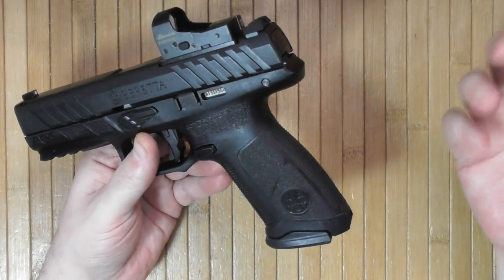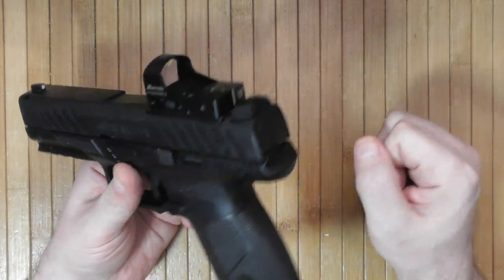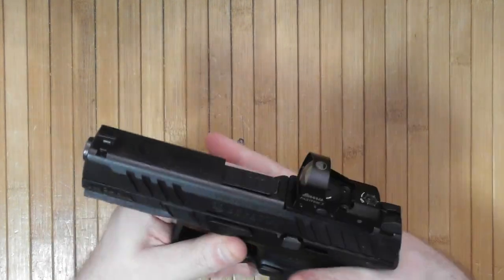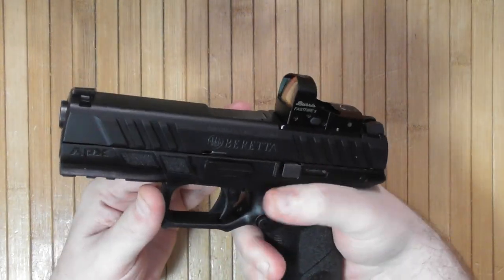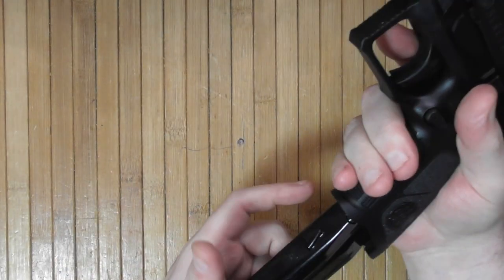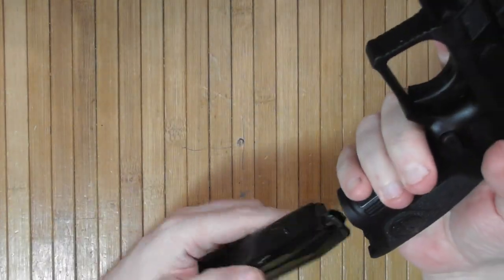The pistol is fairly ergonomic. You can change the grip size by swapping the backstraps — three different sizes are included. I haven't verified which one fits me best yet, but the current one seems more or less okay. This is brand new; I literally unpacked it today.